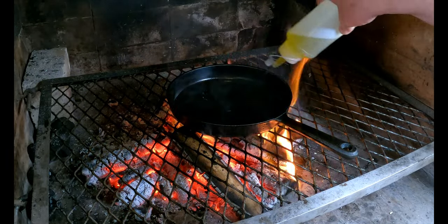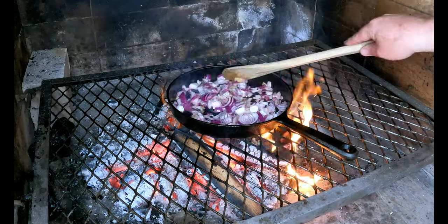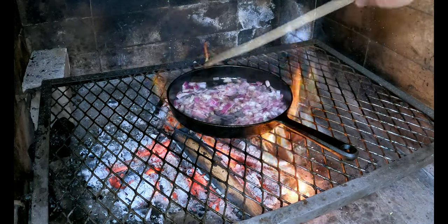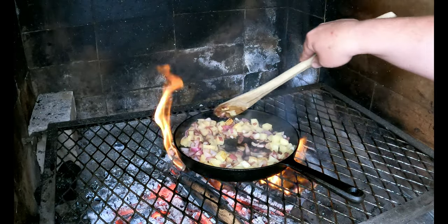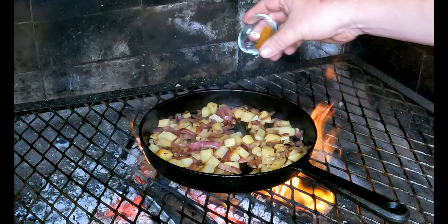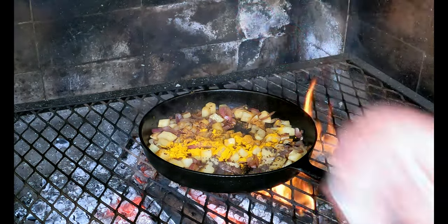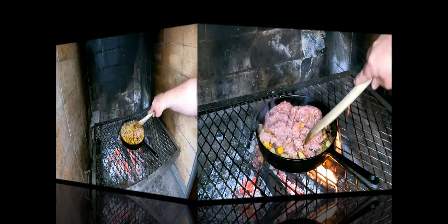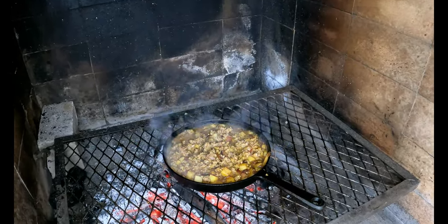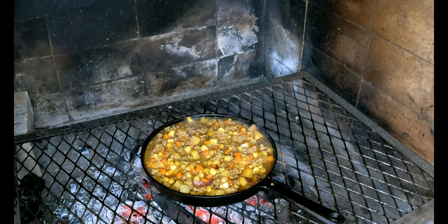We're going to keep the mince quite simple — you can add or take away things as you like. Make sure your skillet is nice and warm; we're using some avocado oil today. Once it's sizzling, add the red onion and sauté it, then add the potatoes for about five to eight minutes depending on how firm you want them. Then add our spices: curry (medium hot), turmeric, mustard seeds, a dash of barbecue spice, and salt and pepper to taste. Then add our mince and a tin of mixed vegetables. We'll let that simmer for about 10 minutes.